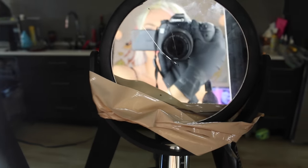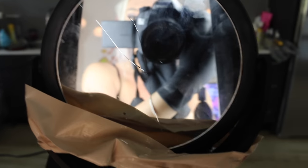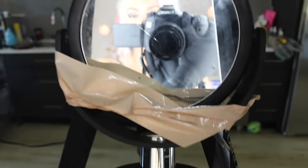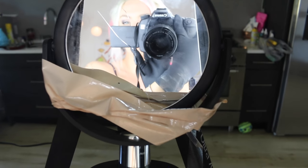I just duct-taped my mirror to my tripod — let me show you guys, I think it looks pretty good. Hashtag ratchet. I also have a crack in my mirror, RIP to the mirror. I'm so ugly, that's why I cracked it — actually I dropped it on the floor, but yeah, that duct tape job looks pretty good. Okay, let's start dyeing my hair.